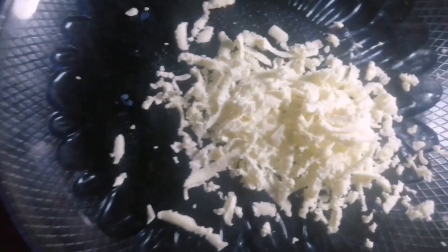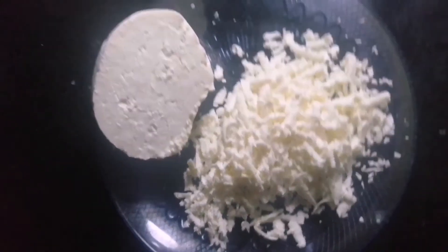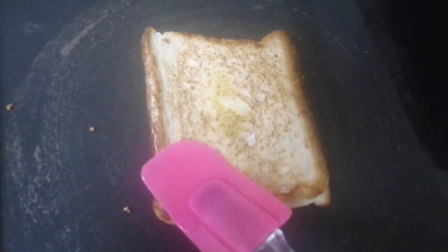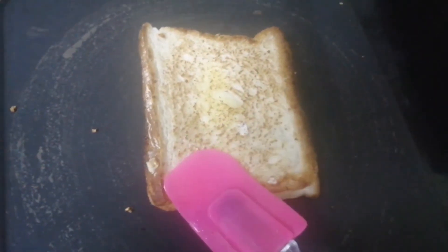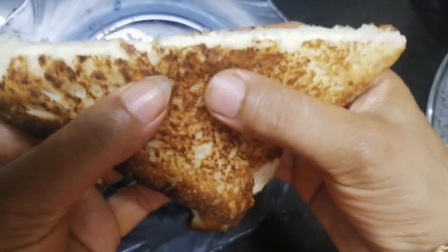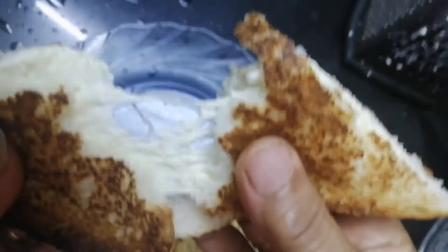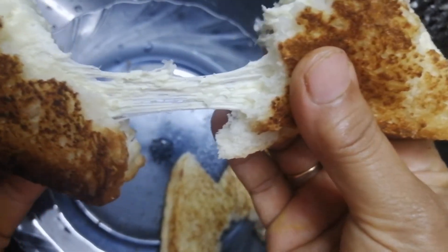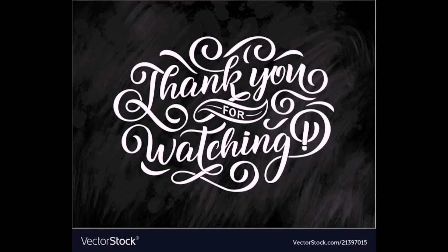We grate the bread. We will toast the bread. Toast the dough. Stretch the dough — the cheese and dough are ready.